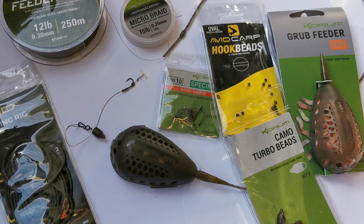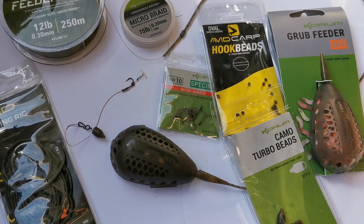A lot of the lakes I fish are weedy, so I spend a bit of time with a castable weed rake clearing an area on top of a gravel bar or plateau. That way when I cast the grub feeders out, they're sitting on a nice flat bottom. If the fish does dive off the plateau straight into some weed, at least I've got a good chance of getting it out. Using this rig last year in very weedy situations, I didn't actually lose any fish at all.